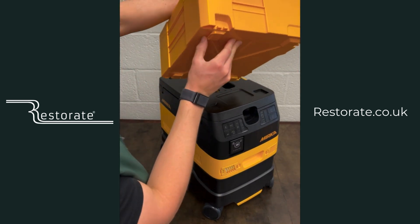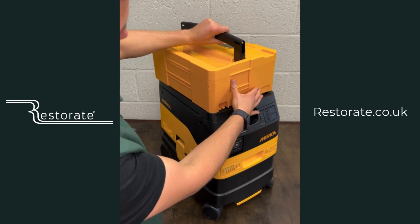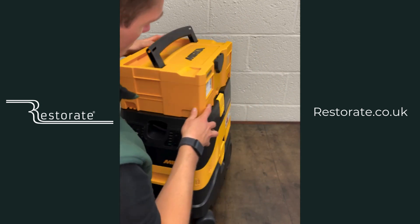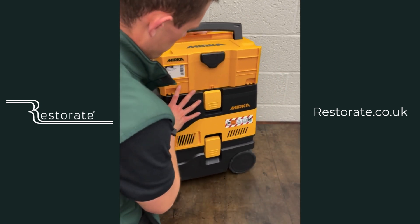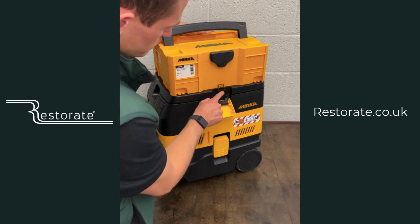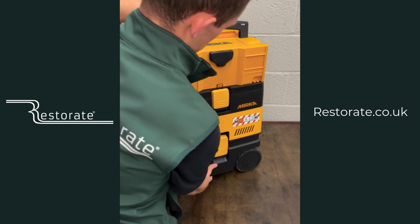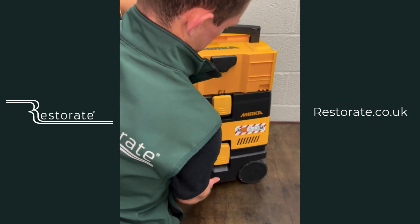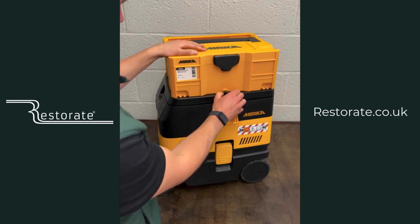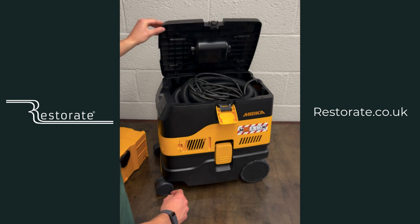Coming in with the systainer — this will also work with the toolboxes that have just been released. There are little hooks on there that go into the top of the lid and secure on the side. Twizzle it around, undo the lid clip, and under the lid clip is a metal clip which goes onto the systainer. Fasten the lid clip again and you could lift the whole machine by the systainer — a neat feature that means you don't need any extra clips.